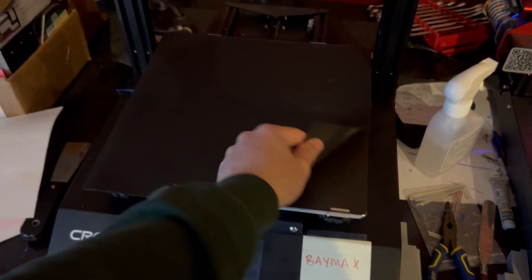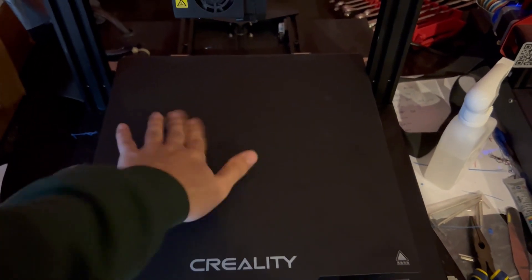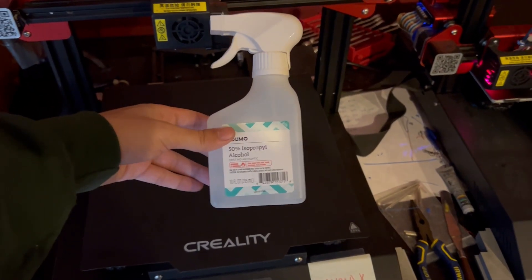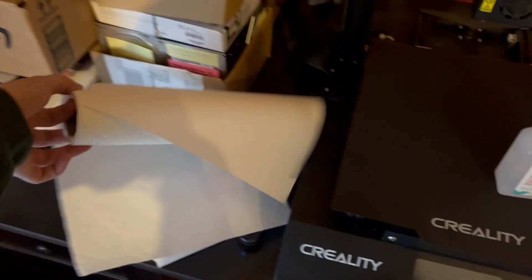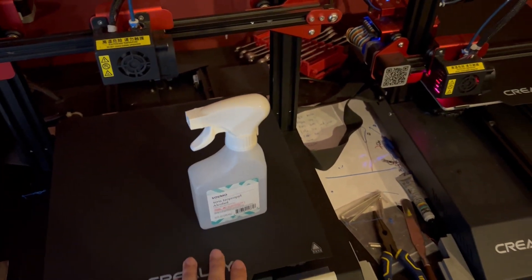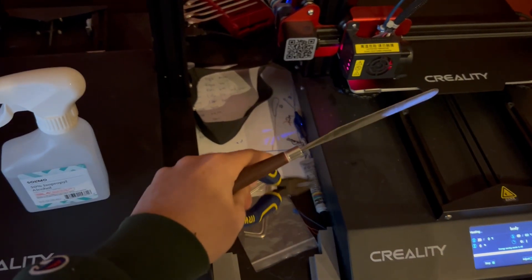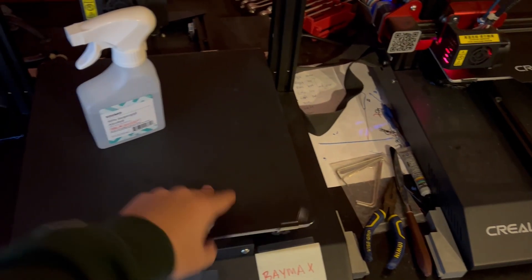These flexible build plates are magnetic and just slap right on, and the surface is super textured so I get really nice prints. I also print with rafts, which always makes sure you have a nice first layer and no build adhesion problems. They make it super easy to pop off prints — you just flex the plate as you're moving the part off and it pops right off. I'll also occasionally clean my build plates by wiping them down with isopropyl alcohol and paper towel to get rid of any oils and help with adhesion.